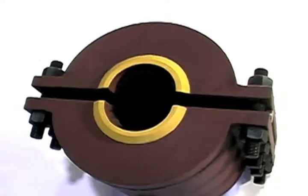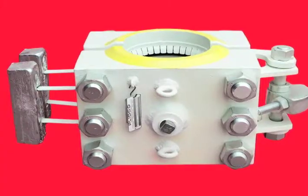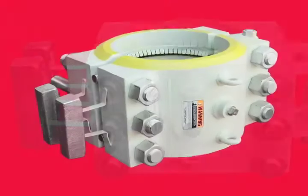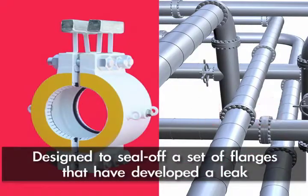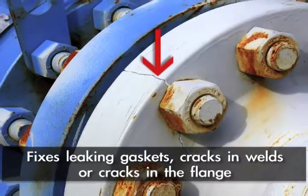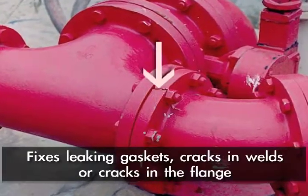We have been making the flange repair split sleeves for over 50 years. Plitco flange repair split sleeves are introduced into the industry to seal off a set of flanges that have developed a leak either in the gasket, or sometimes there's a crack in the weld behind or in the flange itself.